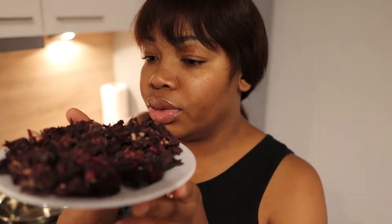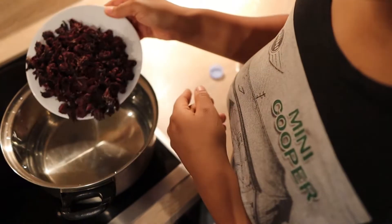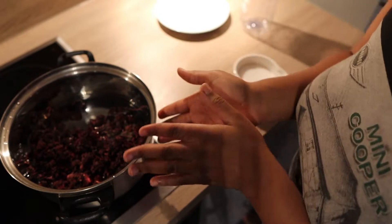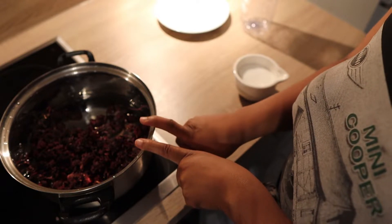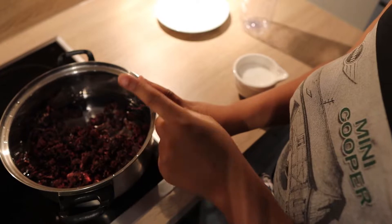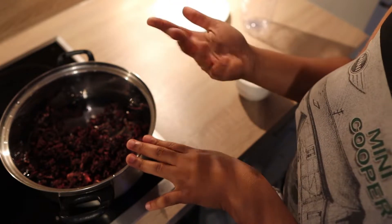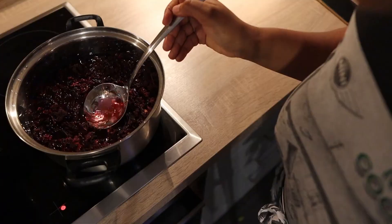I'm using this amount of rosellas. I want to use a lot of water, but you can add more water if you have a bigger amount of rosellas. I'm going to add more water because when boiling starts the water will evaporate. You can add the sugar at this stage if you want, but I usually add it later. We're just going to let it boil.